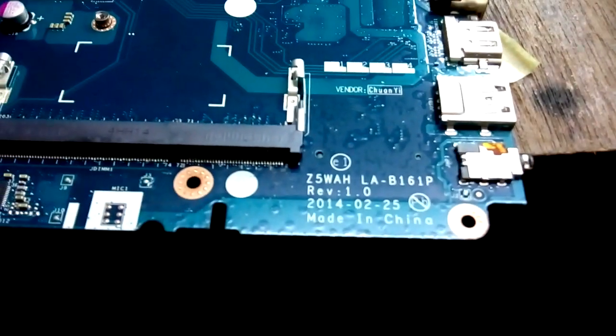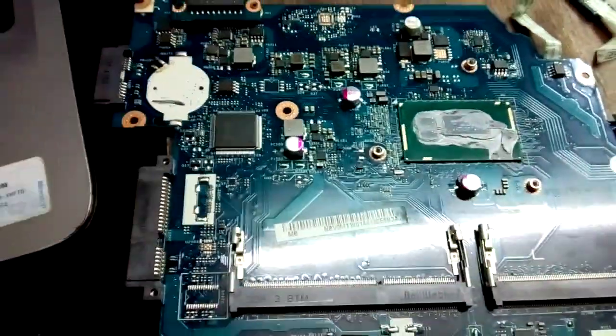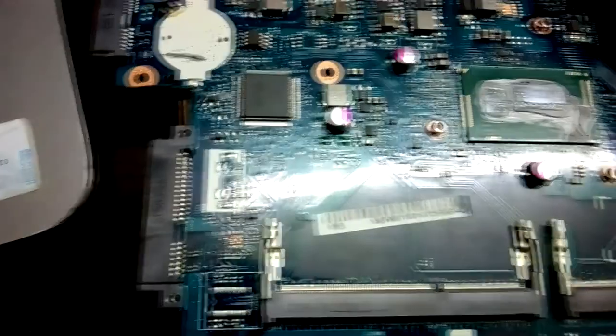Hello guys, this is Yeshan Agarwal from laptoprefix.com. Today I have this motherboard which is LA-B161P, an Acer motherboard. The situation is that this motherboard does not turn on after pressing the power button, so let's check.